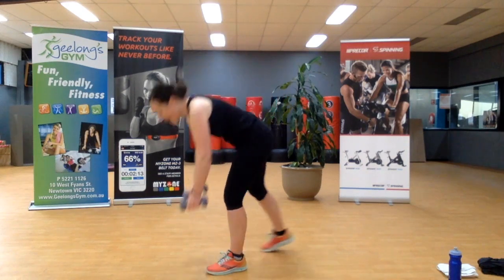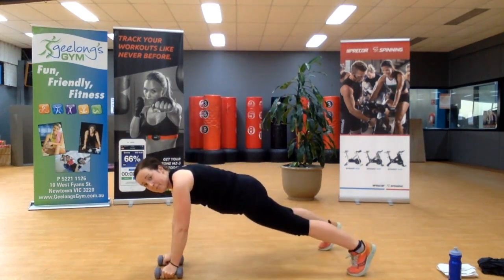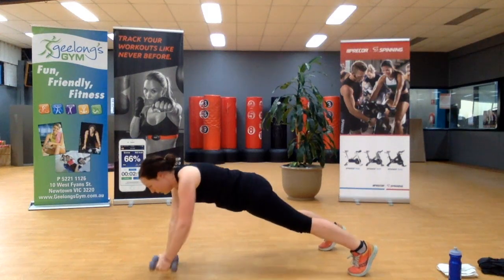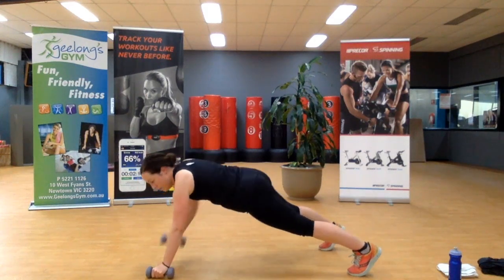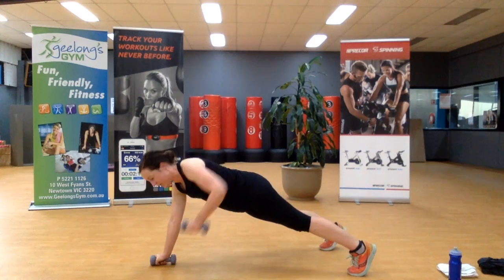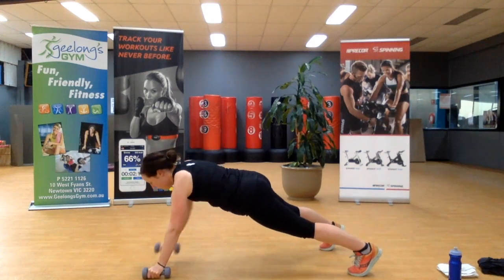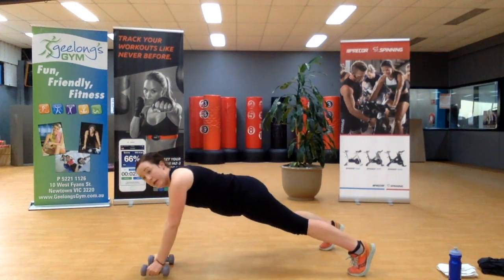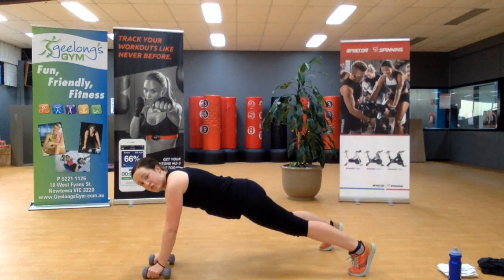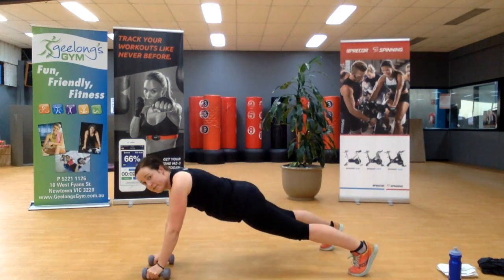Coming back down — high plank, rowing in. We're bracing through our core, active through our thighs and our glutes. Ten seconds. You're on your toes — stay on your toes. Five seconds left.